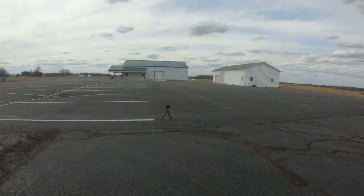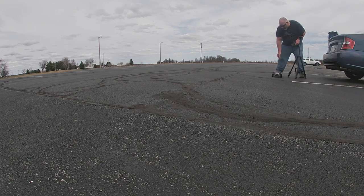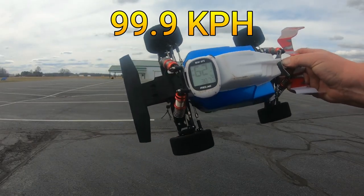Pass number two on 3S. Running out of parking lot so I'm getting on the brakes hard on the top end, spinning it a little bit, but we are making full passes now and that's what matters. That pass we got 62.1 miles per hour. Let's do our third and final pass.